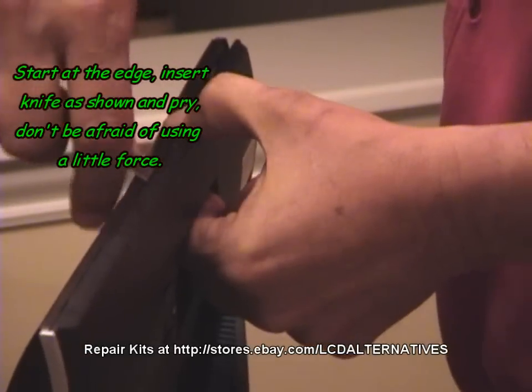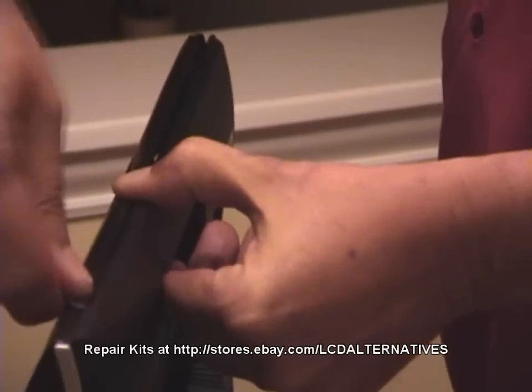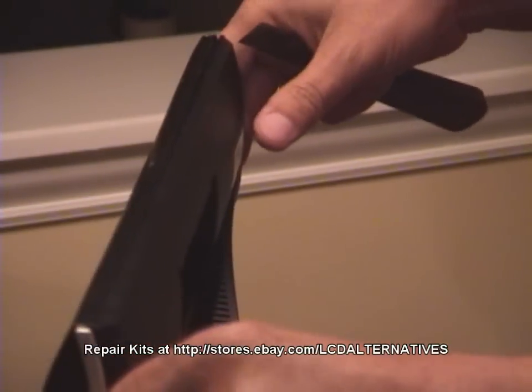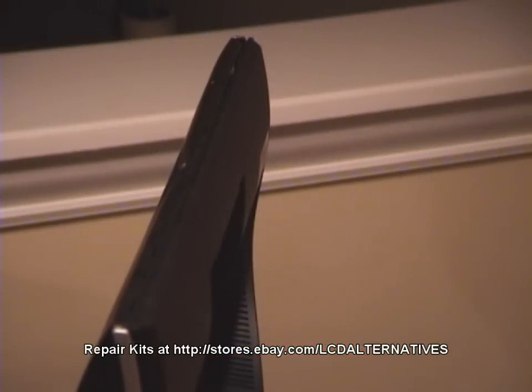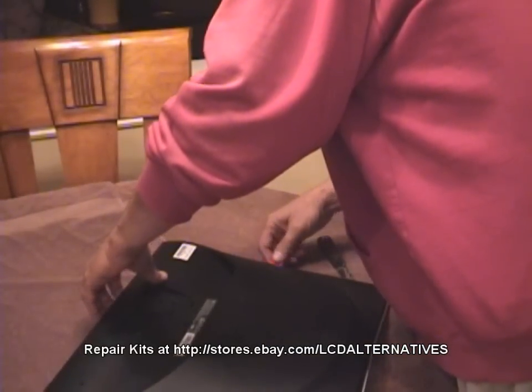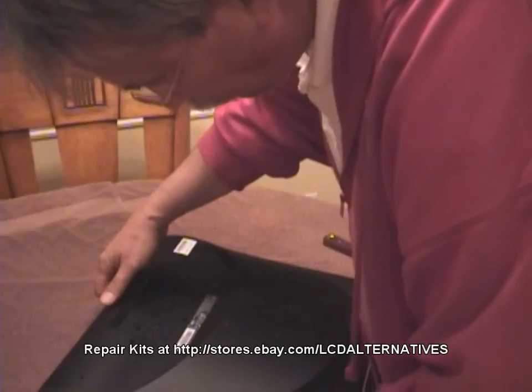Insert the putty knife in the slot between the front and the rear panels. Push it in a little bit and push the tip down while trying to separate the two halves. Continue down the bottom of the monitor, keeping the halves separated as you go. Once you reach the edge, start on the sides, moving down both sides one at a time. After the bottom and both sides are separated, the rest should be easy.